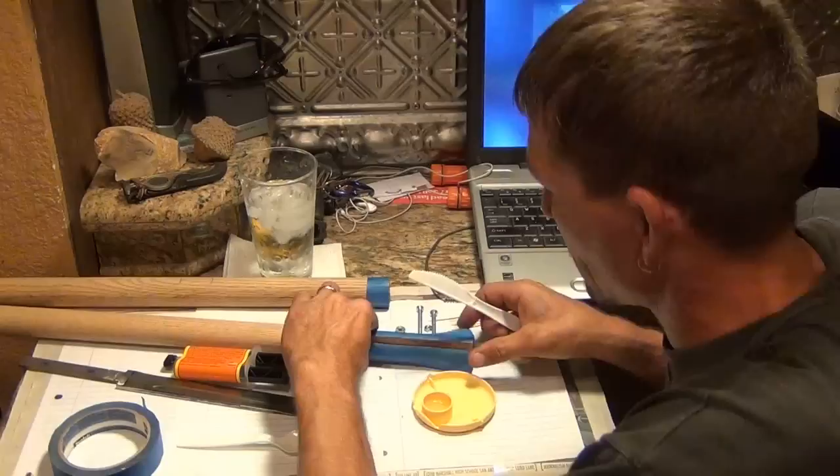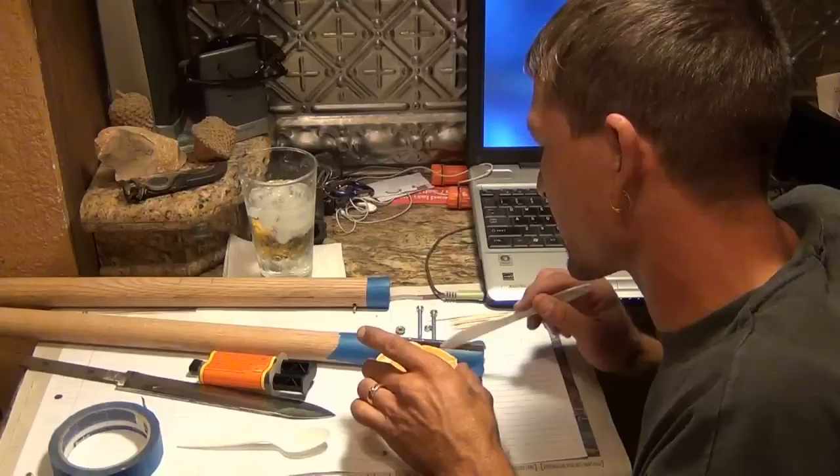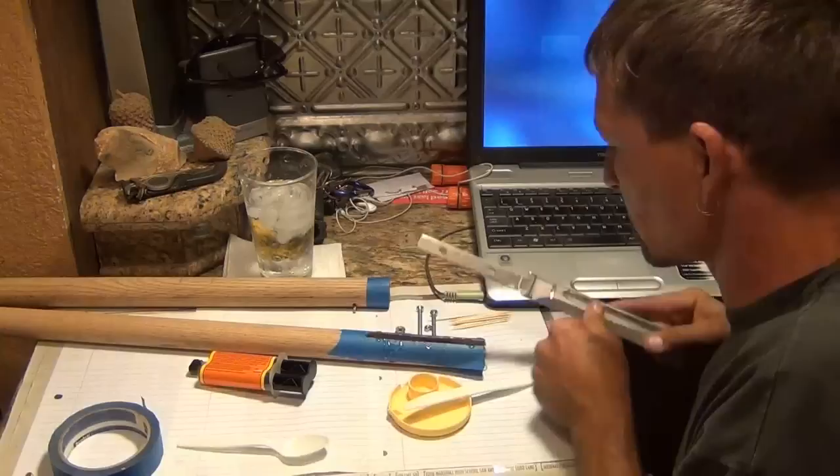First thing I'm going to do, I'm going to spoon a bunch of epoxy down in there to get something for that haft to set down in. I want to make sure I get it good and thick in there. This will squeeze out in between and it's exactly what I want — it'll force everything up. Now it's squeezing out all over. This is where the mess starts.